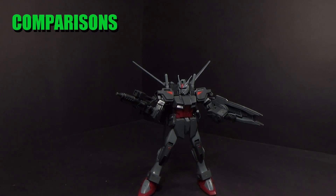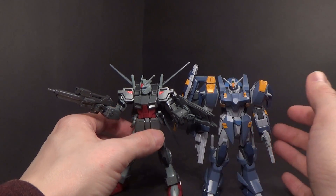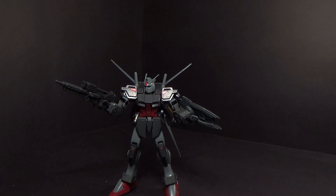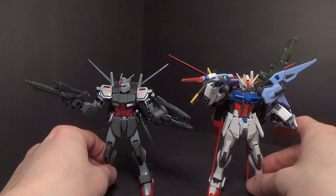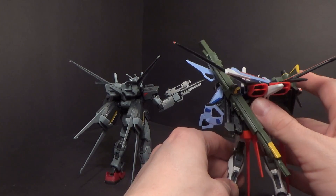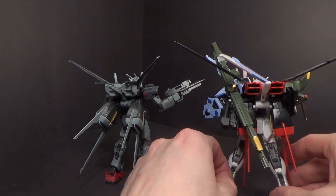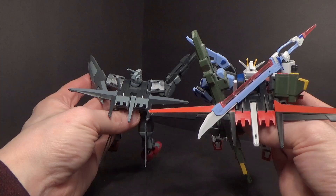Going by the instruction manual and comparing it to the next kit on the list — the Blue Duel — they're about the same height. SEED kits didn't vary too much. Then, why not show it next to a kit with the modern Aile pack — the Revive Strike with the perfect pack. Check out that wingspan, quite a difference. I really need to find the old Aile pack from the Strike Rouge — I'll have to paint it. Pretty much twice the length, and the thickness — quite the difference.